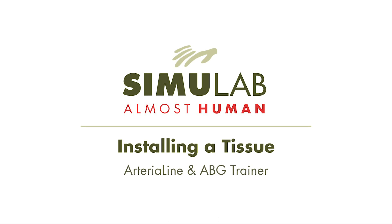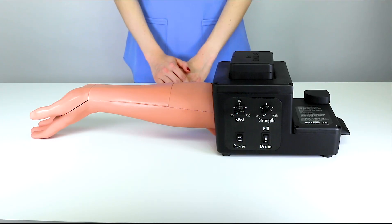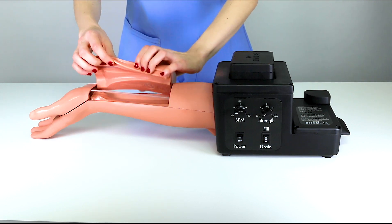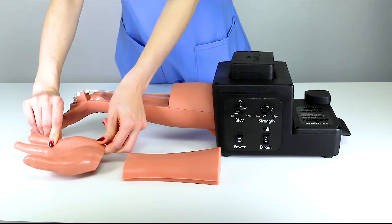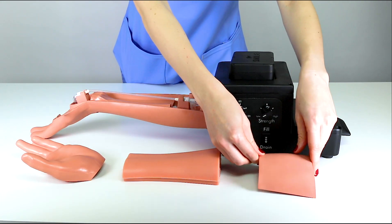Installing a tissue on the Simulab arterial line and ABG trainer. Proper installation of the replaceable tissue is critical to successful simulation of the radial pulse, arterial line placement, arterial blood gas sampling, and ultrasound imaging.